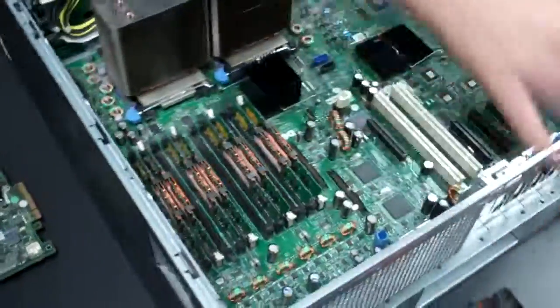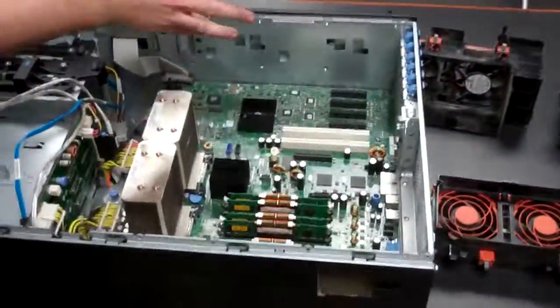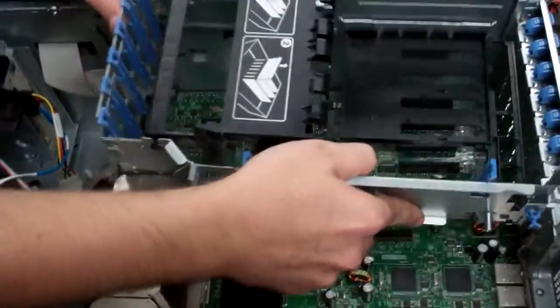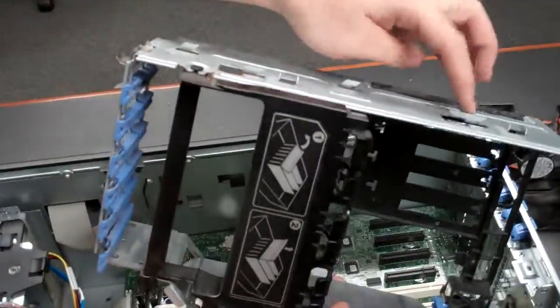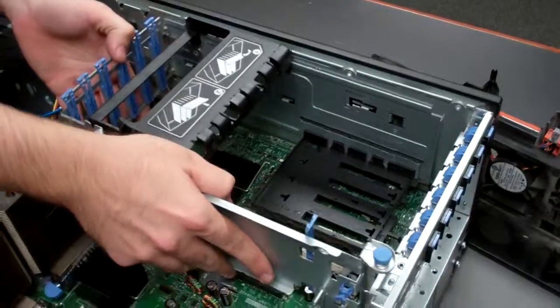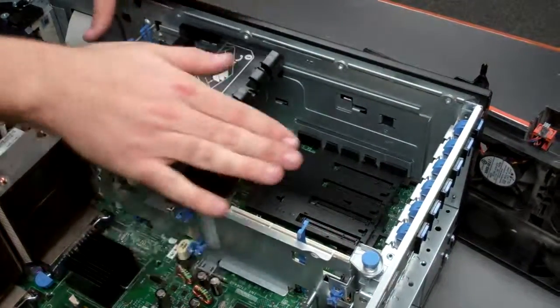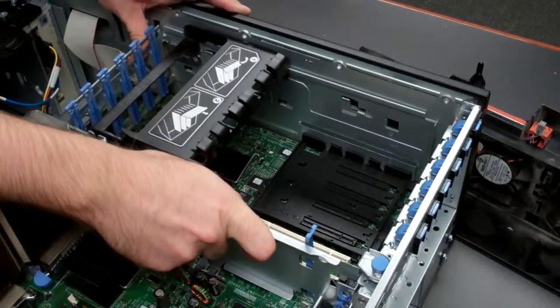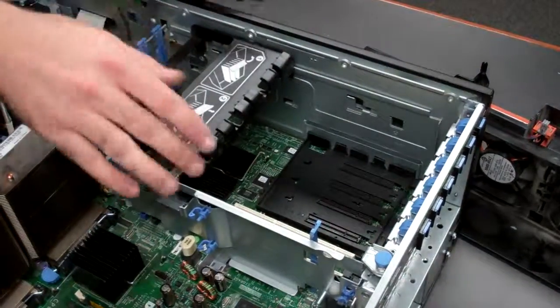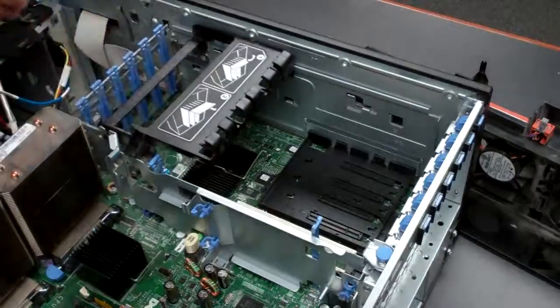Next, we're going to reinstall the cage over the PCI slots. You'll notice there's a little guiding post right there. What you do is you just kind of line them up so that it gets secured in, drop down, and then push backwards. You should hear two securing clips, and it should just be secure on there.